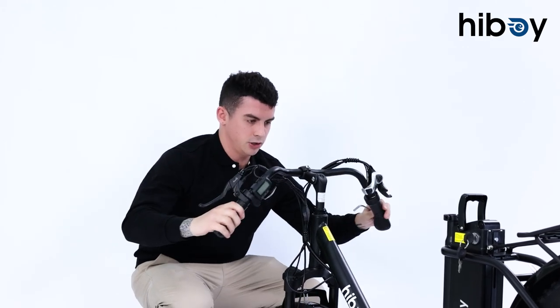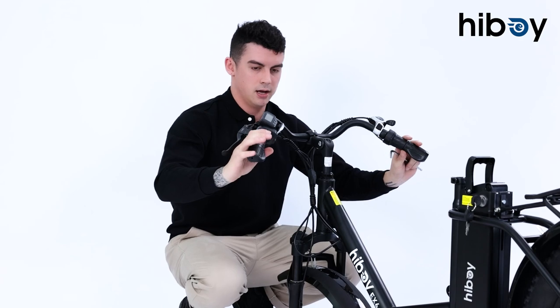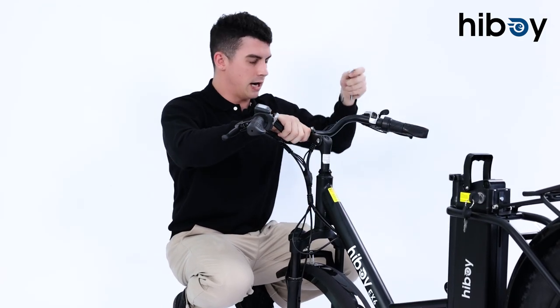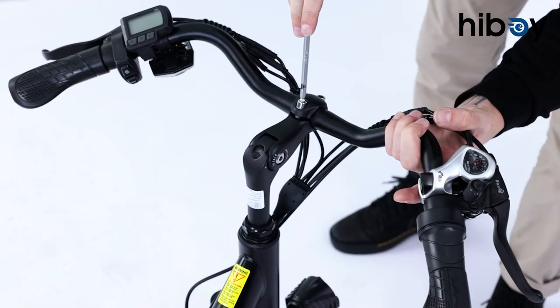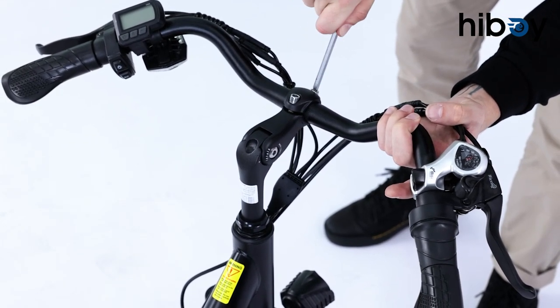You can actually rotate the handlebars quite a bit — this is totally preference. For me I like to have them pretty much straight, so we'll set them like this for now and then make sure these are on nice and tight.